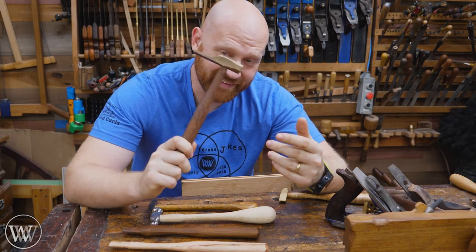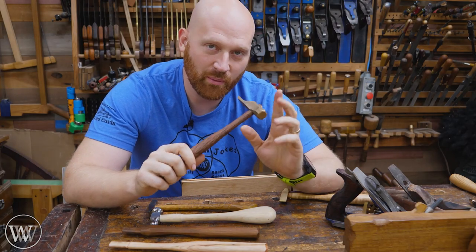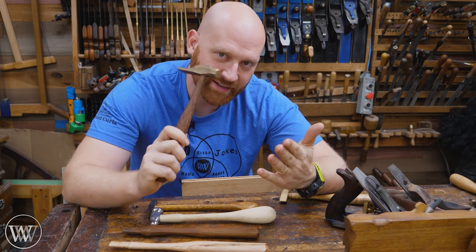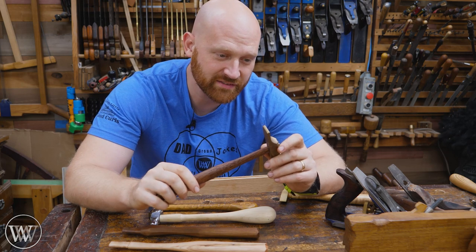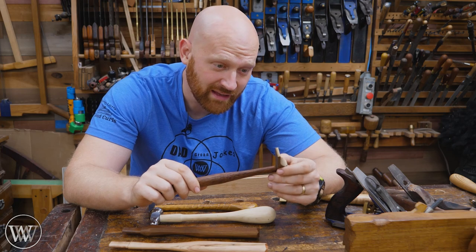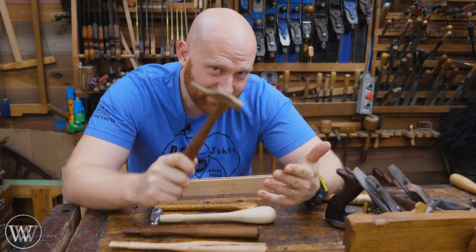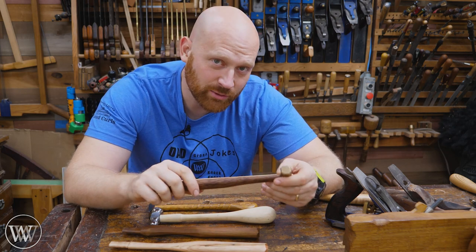Using a plane adjustment mallet is a really interesting skill. Once you master it, you can do some really cool things and make very fine adjustments just by the amount of tapping. It's one of those feelings you just have to experiment with and play with. Like a lot of other hand tool skills, you can only learn it by doing it. So grab a plane adjustment mallet, make it yours, and have a little bit of fun with it.